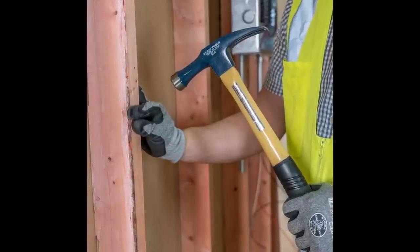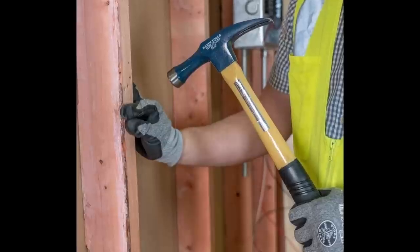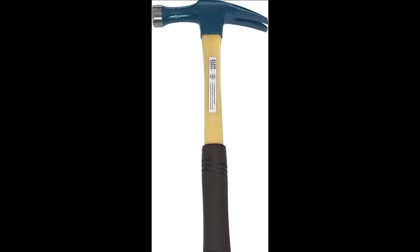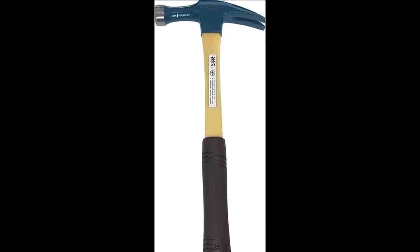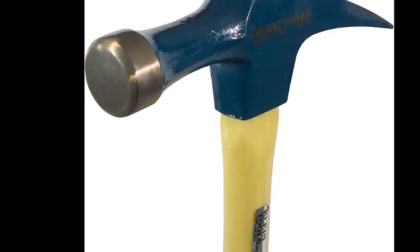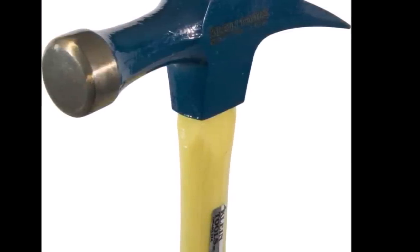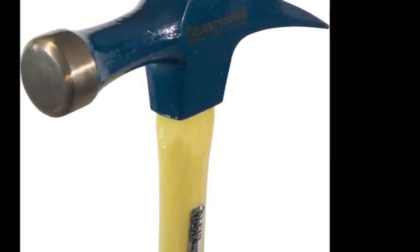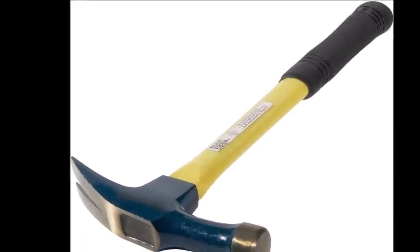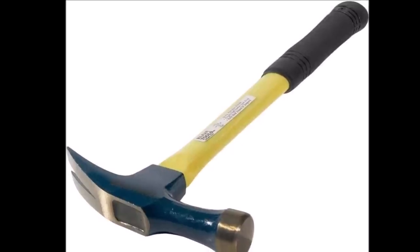The comfortable perforated neoprene grip is bonded to the handle, providing a secure hold and reducing hand fatigue during prolonged use. The hammer's extra-long neck and narrow striking face make it ideal for accessing tight spaces like outlet boxes — a common requirement in electrical work. The Klein Tools electrician straight claw hammer is a reliable, balanced, and expertly designed tool ensuring efficiency, precision, and safety.